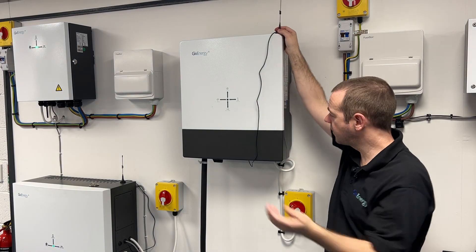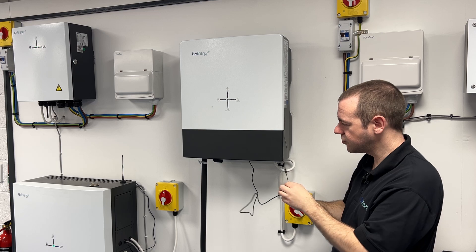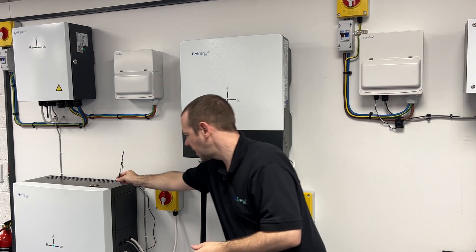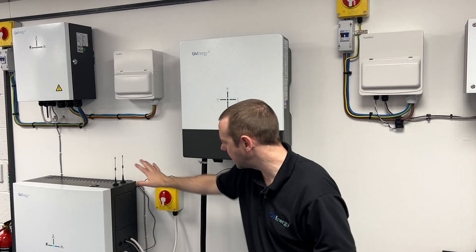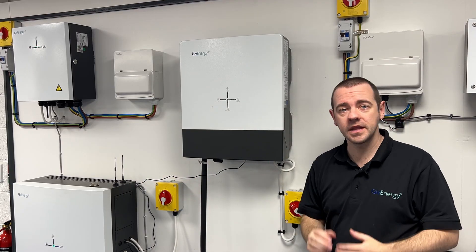You can put the aerial on top of the unit if you prefer. What I would suggest, because these do put out a bit of interference, is to try and put it away from the inverter as much as possible. In my case I'm just going to put it on top of the all-in-one next to it, but if you've got somewhere you can put it — just a foot if possible, or at least a distance away from the inverter.